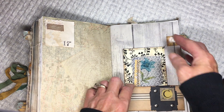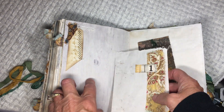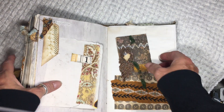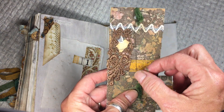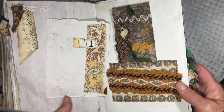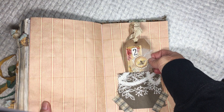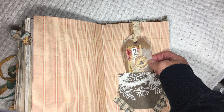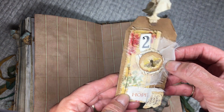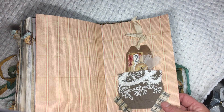I used her initial again. The number one of course represents the godhead and his sovereignty. There's some more decorative stitching and more of that feather trim. The number two signifies a union such as marriage or Christ in the church. I just made a tag — I love stamping on muslin — and there's more of that decoupage napkin and more decorative stitching.